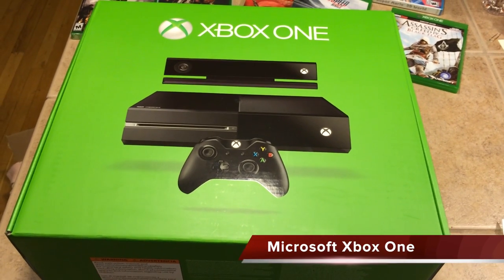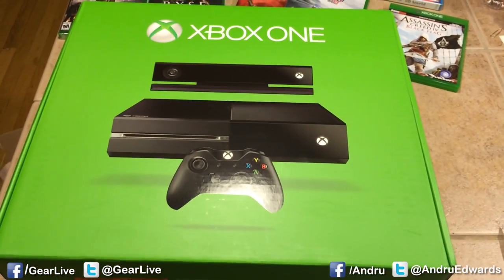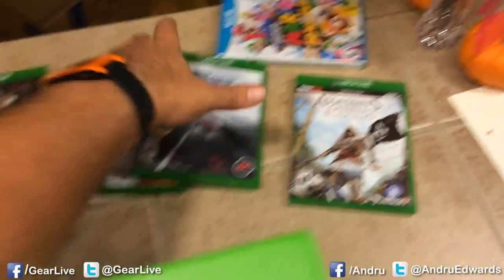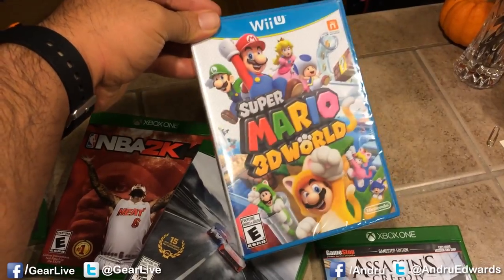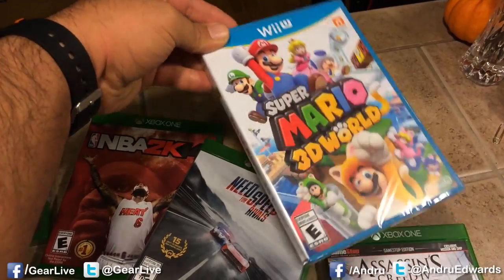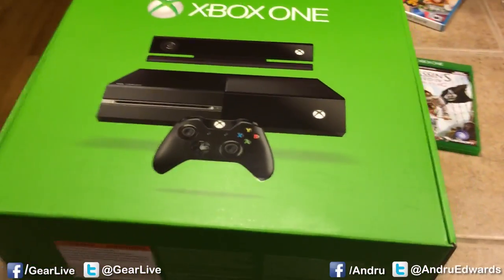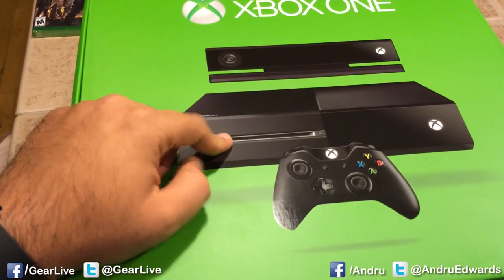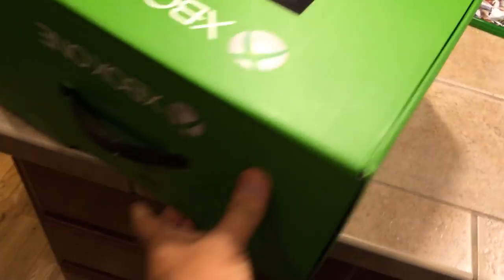Alright guys, so as we said, we're going to be opening up the brand new Microsoft Xbox One. We've got the Xbox One console right here, a bunch of games right there as well to start reviewing, as well as Super Mario 3D World — nothing to do with Xbox, but one of the best reviewed games of all time. We're going to be getting that one as well. But like we said, we're going to jump into the Xbox One right here. As you can see: Xbox One console, a controller, and Kinect packed in.